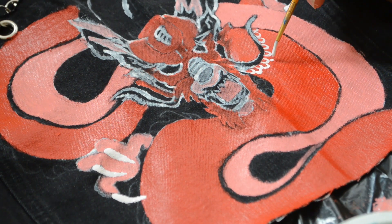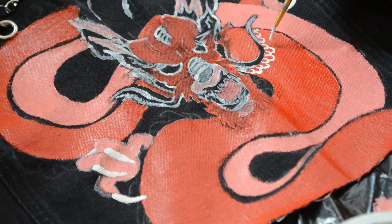I wanted this jacket to be super detailed, so I made these scales really small. It was probably the longest part of the entire jacket.